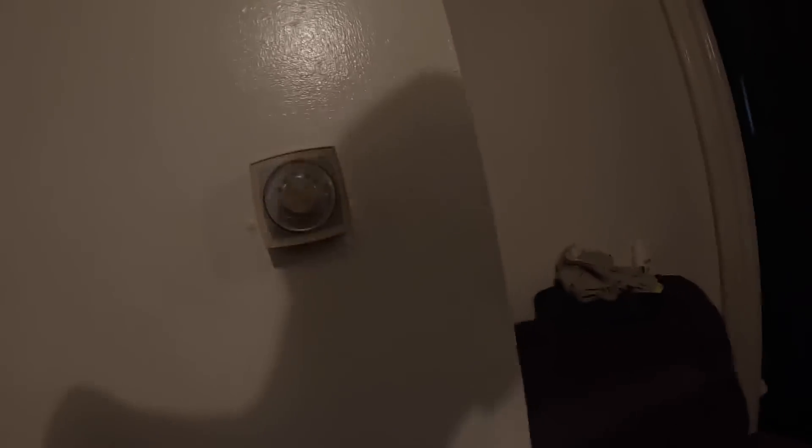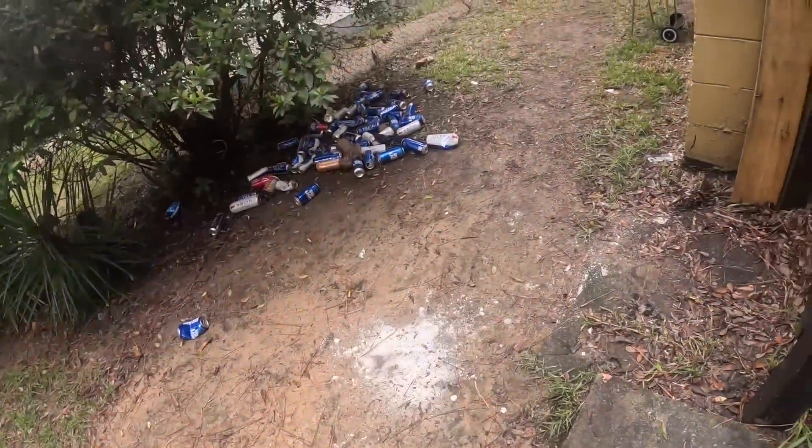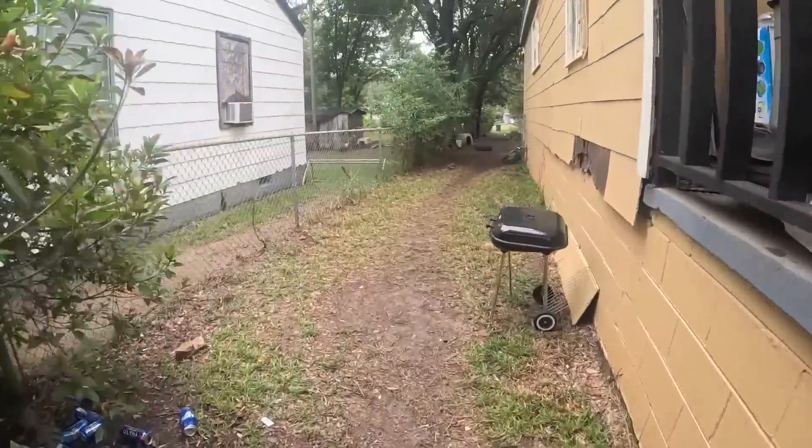I think I can hear the blower. Let's see what it is this time.